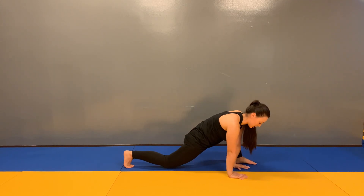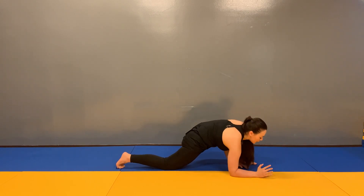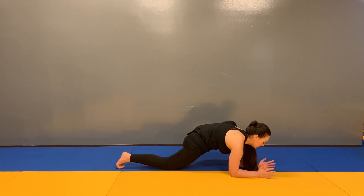And if we want a deeper stretch, we can drop the knee down to the floor, keeping that leg straight up behind us, and slowly drop our elbows down to the floor. Sinking our hips down, stretching out the hip flexor.